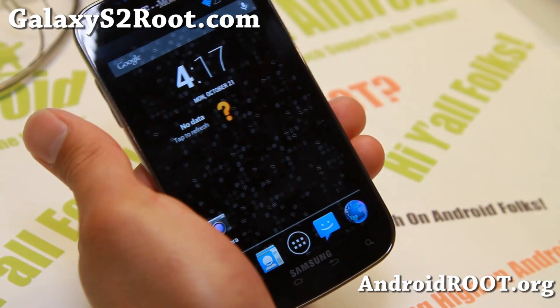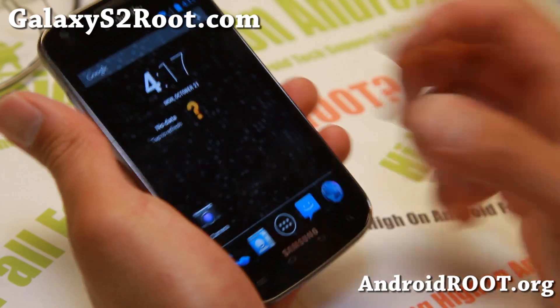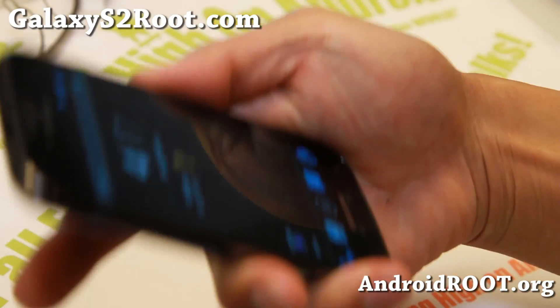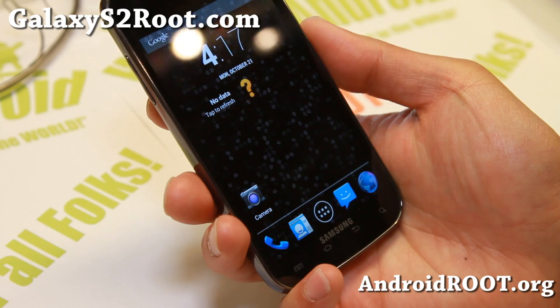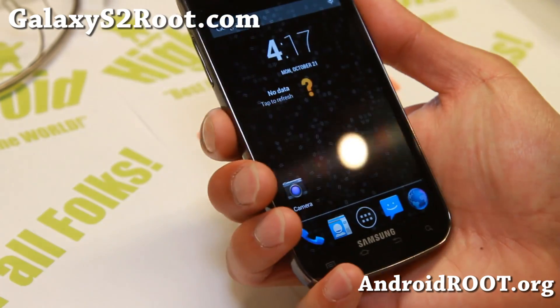Try it out and do let me know what you think. Thanks you guys for watching this video. As always, if this video has helped you find new ROMs, don't forget to hit that like button, and subscribe. Also don't forget to subscribe to my email list at GalaxyS2Root.com — we update you once a week with ROM of the Week, tips, hacks and more. I will see you guys soon.